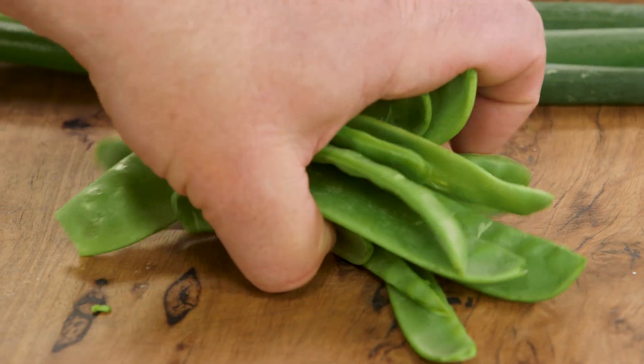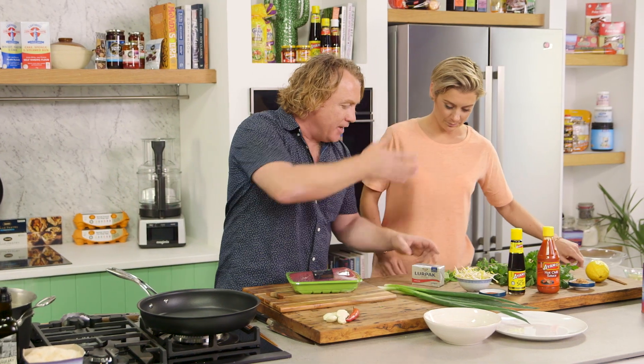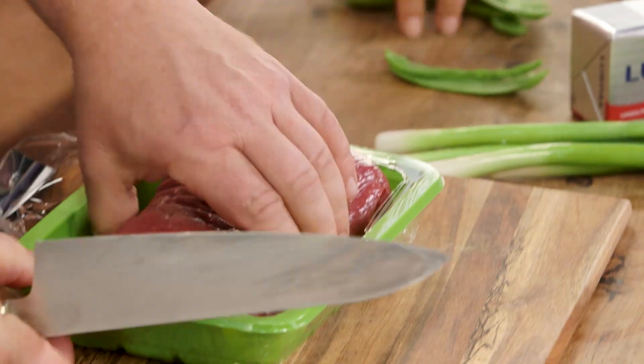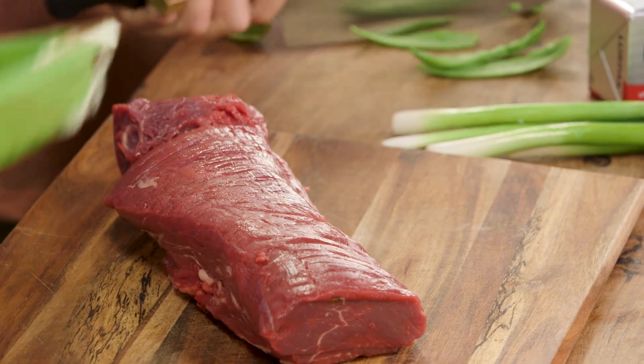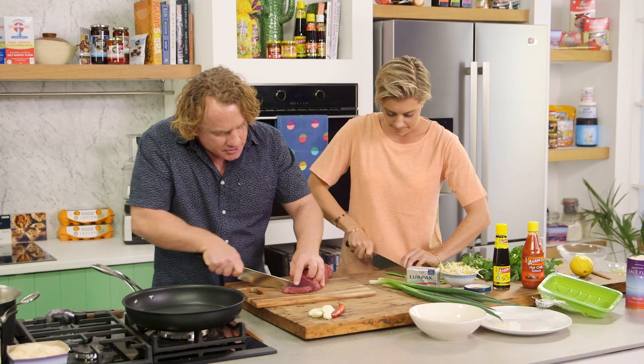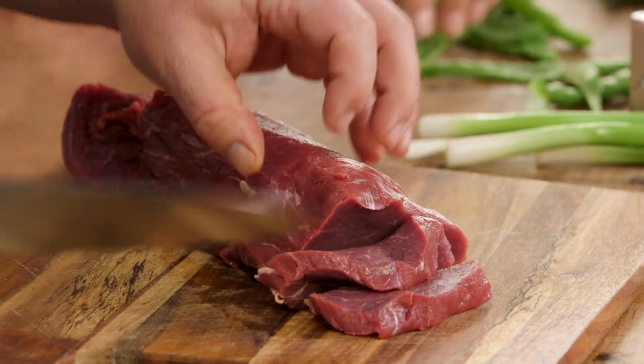I've got some snow peas here, and what I want you to do is cut them from end to end so they've got a nice big point on them. While you're doing that, I'm gonna open out this fillet steak and pop it onto the board here - quite a chunk of meat!